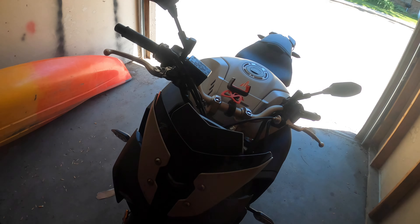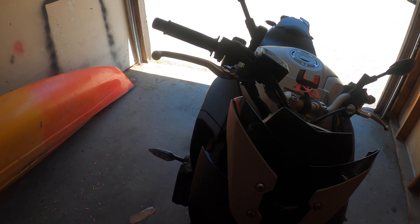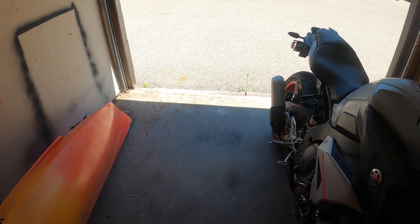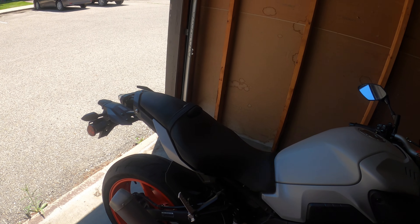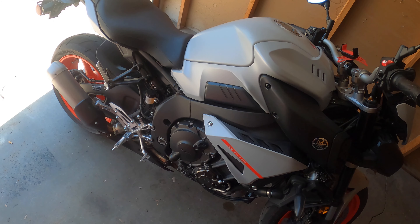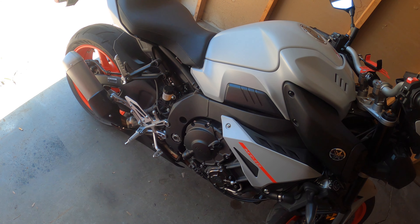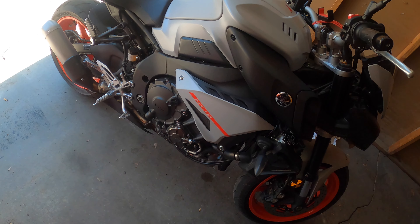Another front fairing — I've seen a few that come up a little bit higher. The wind on this bike is pretty bad; it definitely doesn't keep you protected from the wind. And the big one, the real big one I'm going to be doing, is the exhaust. I've yet to decide if I'm going to do full exhaust or just half — I think I'm going to do full. We shall see down the road.